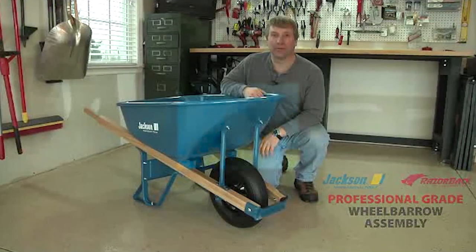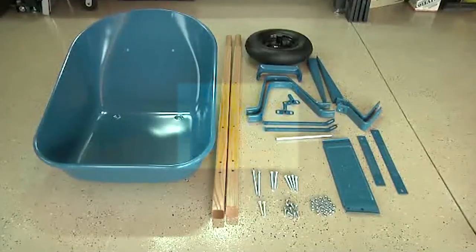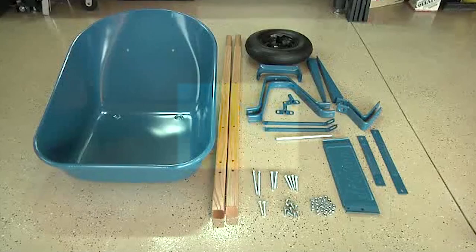Thanks for choosing North America's leading wheelbarrow supplier. This step-by-step video will help you quickly and easily assemble your new wheelbarrow. Before you begin assembly, lay out all the parts, the components and the hardware and make sure you have everything you need.